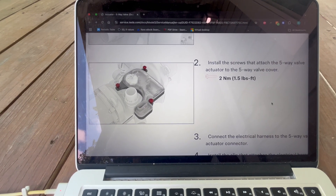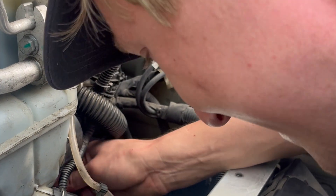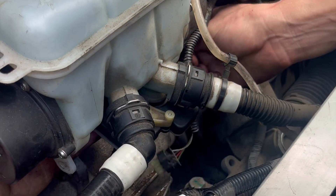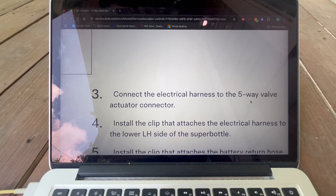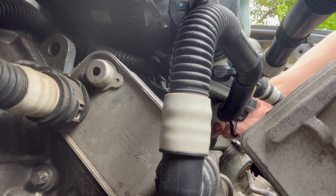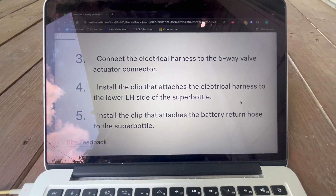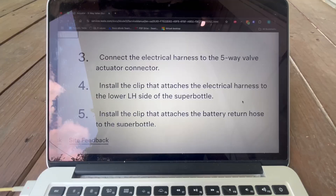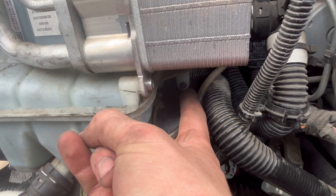Step 17. Install the three T20 Torx screws that attach the 5-way valve actuator to the valve cover. Take care not to drop any of the screws. Step 18. Reconnect the electrical harness to the actuator. The harness can be seen near my hand in this shot. Step 19. Install the clip that attaches the electrical harness to the left-hand side of the super bottle. Step 20. Install the clip that attaches the return hose to the super bottle.